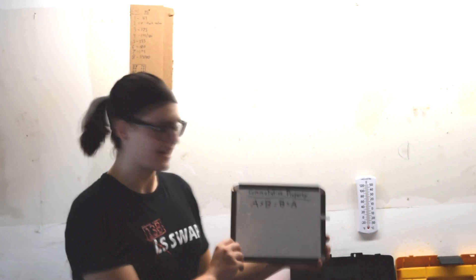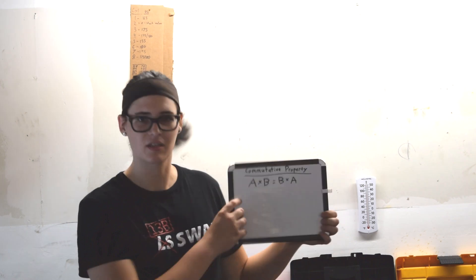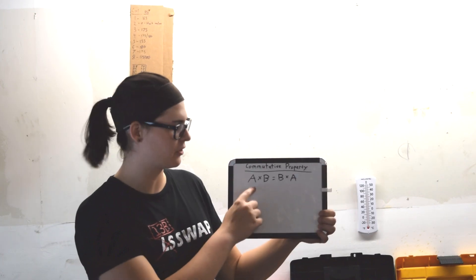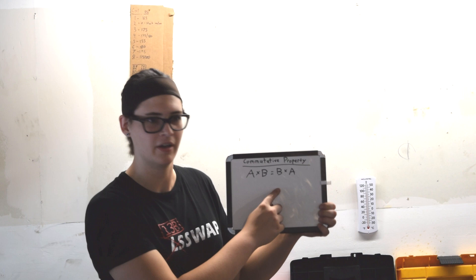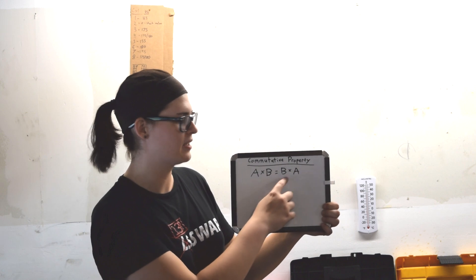Now I'm not just going to go crazy and start messing around with stuff in my garage — I'm going to be scientific about this. That's why I brought my whiteboard. Today we're talking about the commutative property. A quick walk down memory lane to math class reminds us that the commutative property means that the order in which variables are multiplied should not change the outcome. So A times B will give us the same result as B times A.